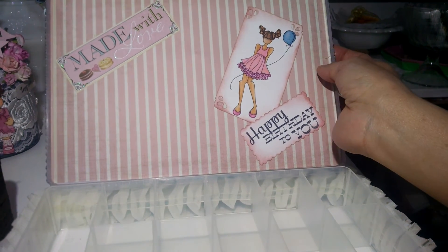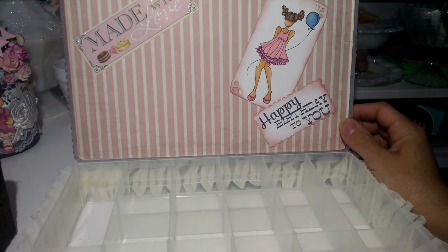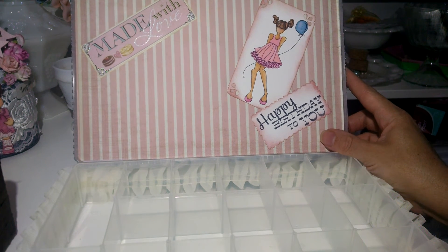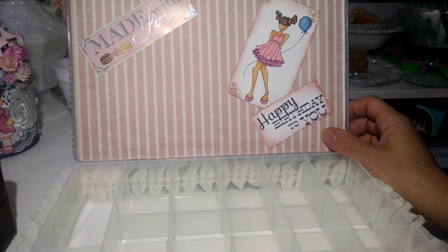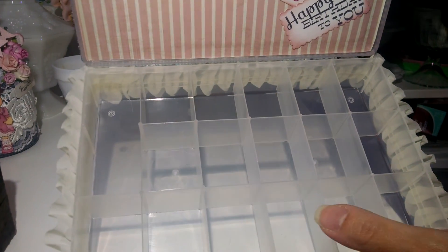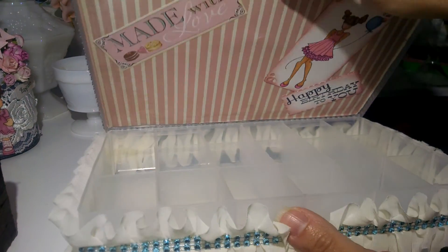I decided to add it on the inside so when she's creating and she uses this box and opens it, it's just a little reminder that her mom did this challenge for her. I think that is so sweet. I'm dying to put some goodies inside for her and send it to her, so as soon as I finish this video I'm going to put some goodies inside.